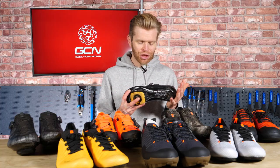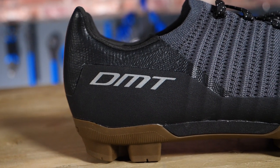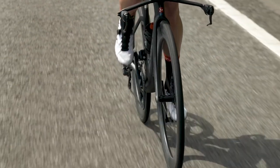We're using DMT shoes in this video as an illustration. That's because they sponsor the channel and help make our content possible, but the points discussed apply generally to all shoe brands so you should find the information useful.